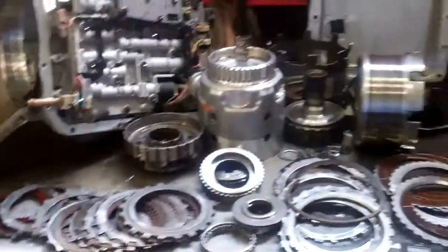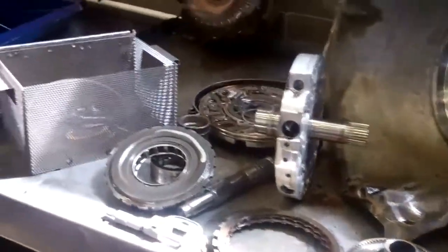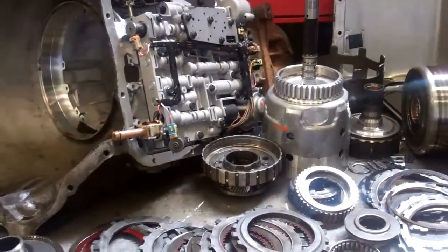Of course, all of our transmissions come with a five-year, 100,000-mile warranty. Following this video will be a demonstration of a high-agitation hot flush, which is going to allow us to clean all the debris, metal, and friction from the system and avoid any future contamination.